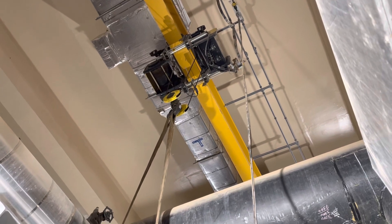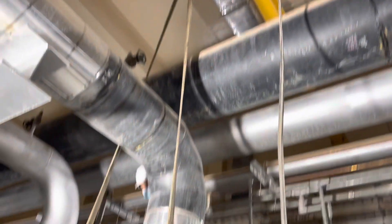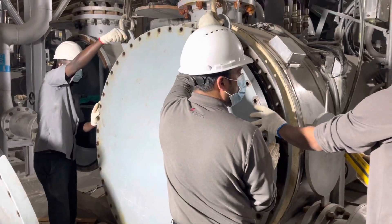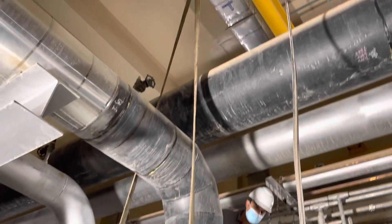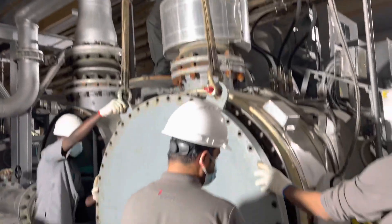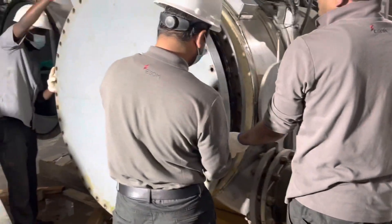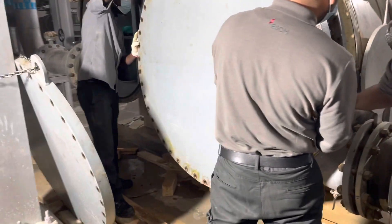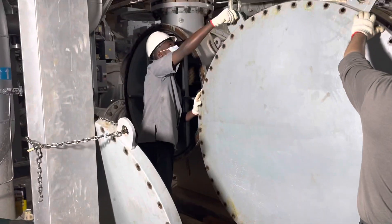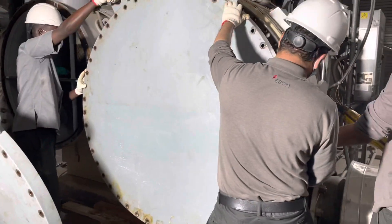The overhead crane is 10 tons and the weight of this end cover is maybe one to two tons, so we have more than enough safety margin — the crane capacity is more than enough to lift this end cover. We have now already lifted it. You can see the other cover is for the condenser and this cover is for the evaporator.